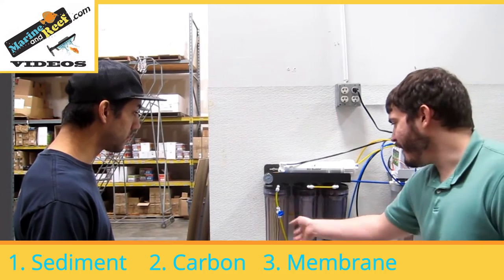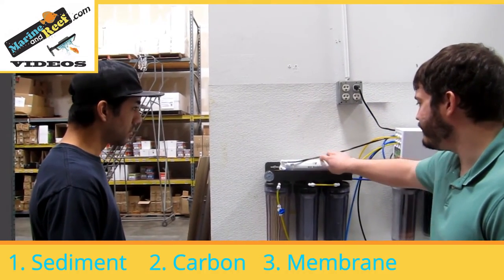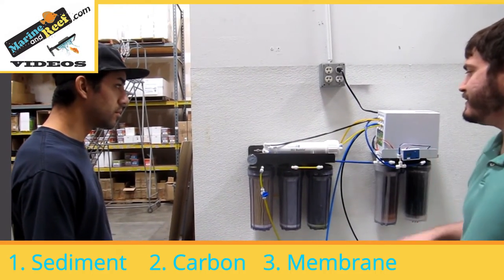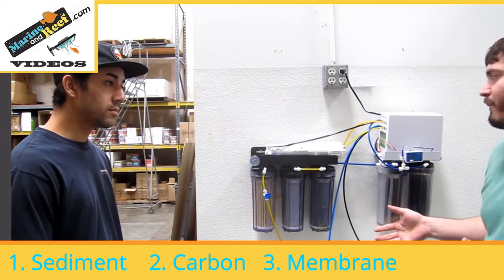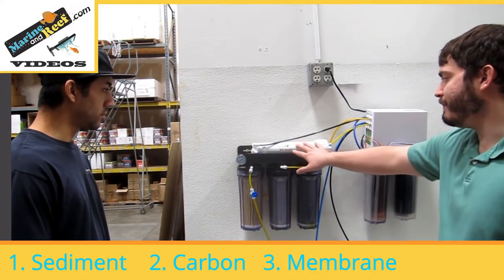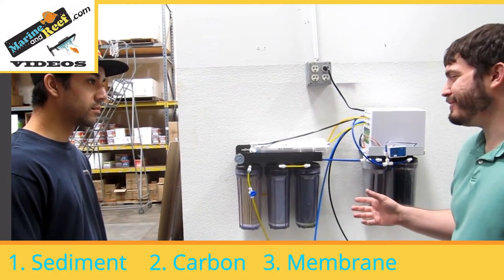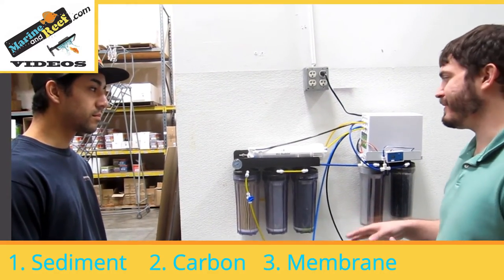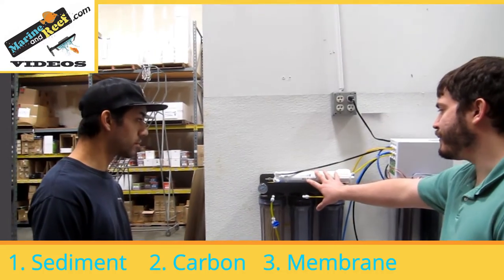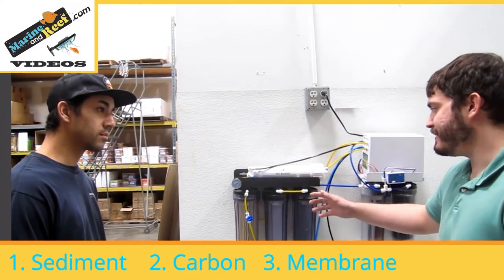We recommend swapping these filters out every six months to keep your membrane lasting, which is far more expensive. You can kind of follow the water here — water goes in through the carbons, then it's going to go through this canister up top, which is your RO membrane. This is going to do most of the heavy lifting of your water purification. Generally, when the water comes out of the RO membrane, it's going to be between 95 and 97 percent pure. This is really all that's required for freshwater tanks — sediment, carbon, and membrane. These are known as RO systems.